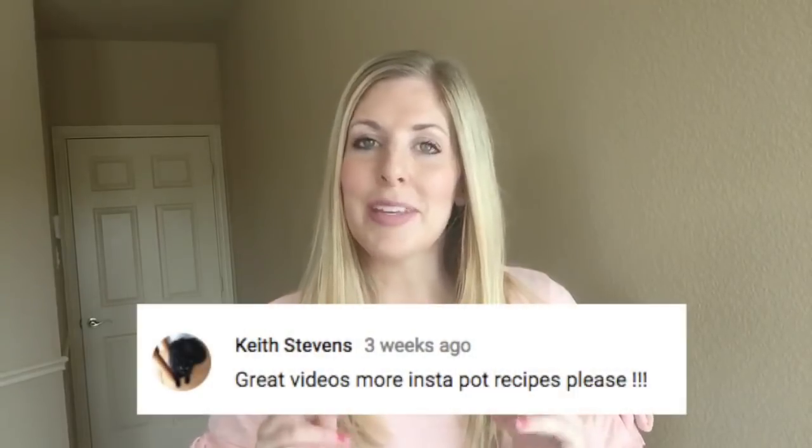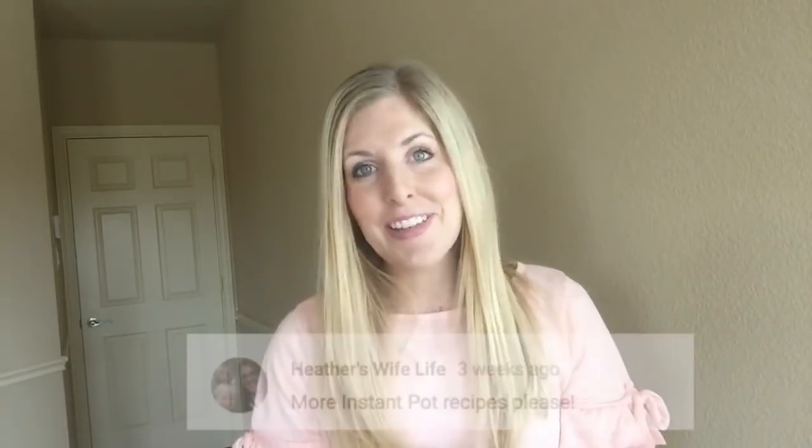I've been getting a lot of questions and comments asking for more Instant Pot recipes. Every Monday I'm coming out with a new Instant Pot recipe — I go to Six Sister Stuff, take one of our slow cooker recipes, and change it into an Instant Pot recipe, so you'll always have both options. If you haven't already, be sure to subscribe and push that little bell so you can get all our notifications, especially on Mondays.